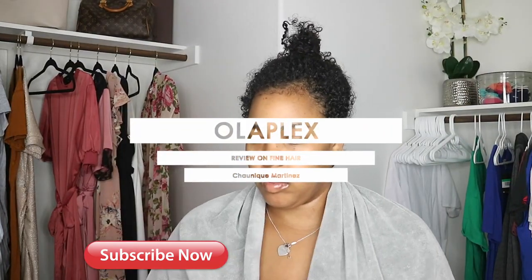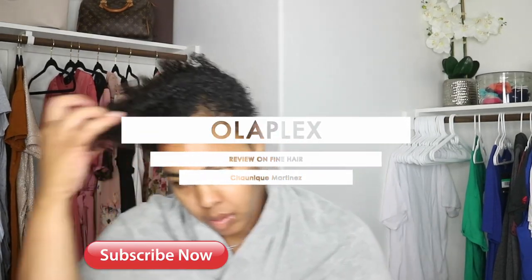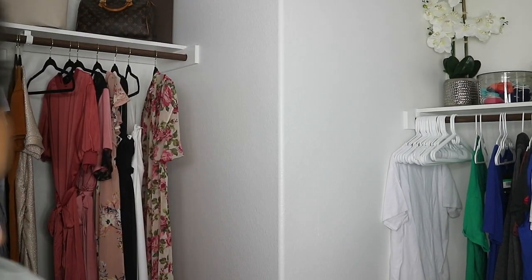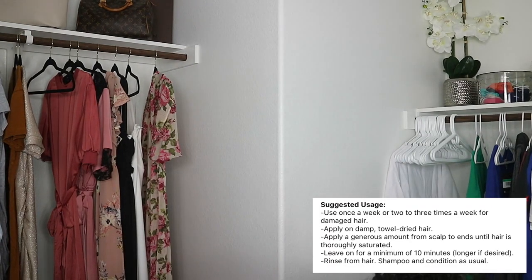So if you can't already tell by the title, I am going to be checking out the Olaplex Hair Protector Number Three — it repairs and strengthens all hair types. You're gonna come and see me on screen with a messy bun. According to the suggested use, I'm going to show you guys the suggested use on screen. You're going to apply this treatment — because it's not a conditioner, it's not a shampoo or anything like that, it's definitely a treatment.